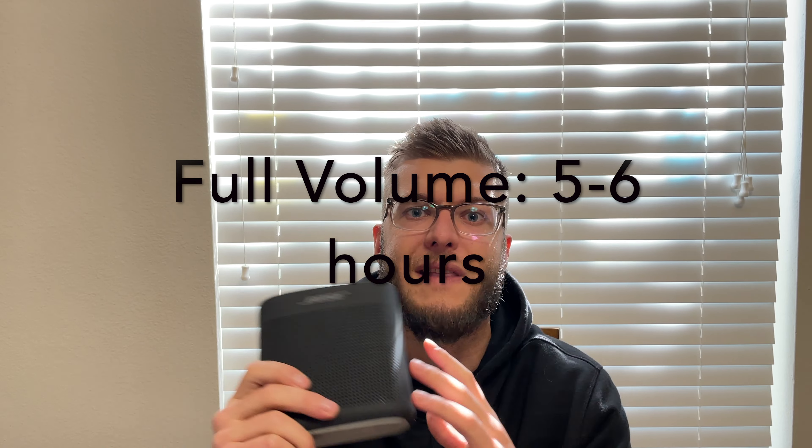If you're going to use this in loud environments — partying, out on a boat, cranking the volume — you might not get the full eight hours. My experience is that it gets around five to six hours at full blast. Bose's eight-hour claim is more accurate at medium volume. Since it charges via USB, you can also bring a portable charger and keep it plugged in all day.